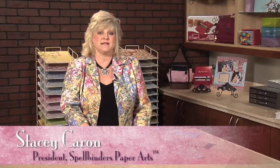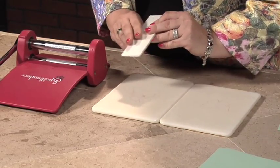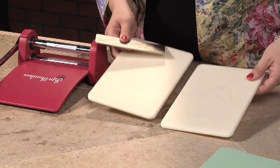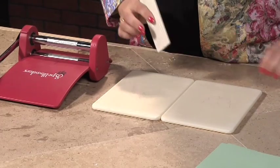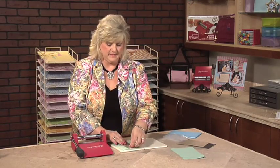If you have a collection of Cuddlebug dies and embossing folders, using most of them with the Wizard will truly produce exquisite results. To cut your Cuddlebug dies, you'll need the two white master mats, a Cuddlebug die, your card stock, and the Wizard, of course.